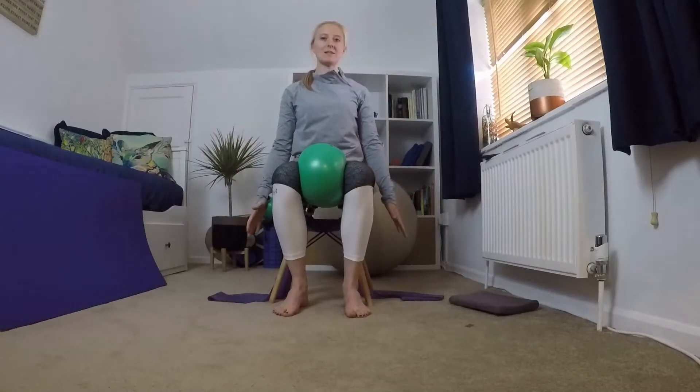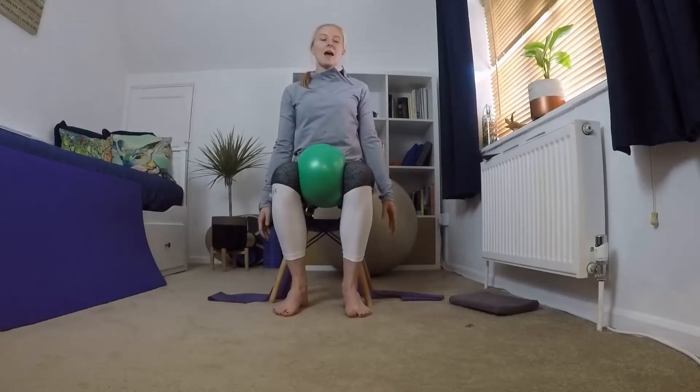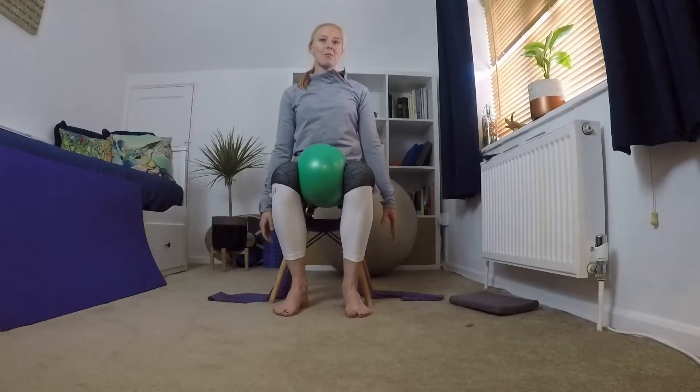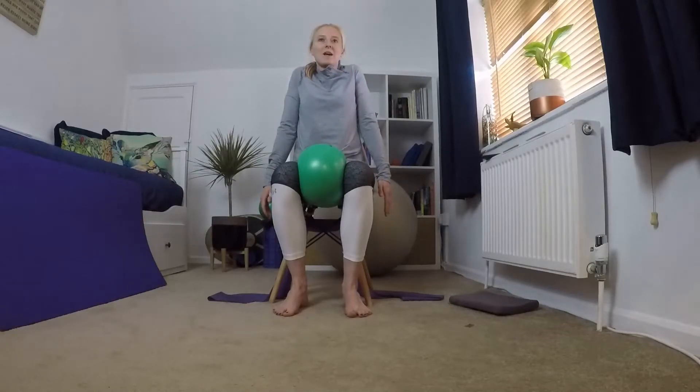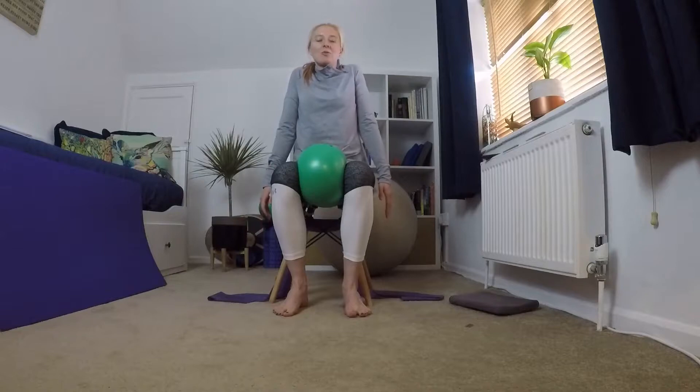Bringing your arms down by your sides, take your shoulders up to your ears and bring them back down again. Up to your ears and bring them back down again. Three more like this: up to your ears, bring them back down, up to your ears, bring them back down.